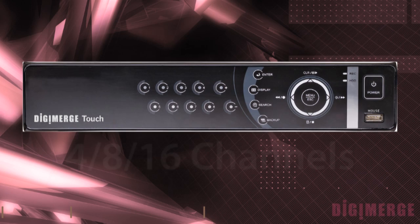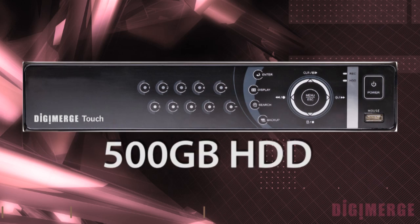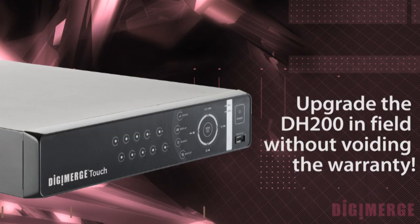The Touch Series DVRs are a full family of DVRs. They come in a 4, 8 and 16 channel configuration. All come standard with 500GB drives but can go up to 2 full terabytes internally. All the DVRs are field upgradeable — you can change the hard drives in the field without voiding the warranty.